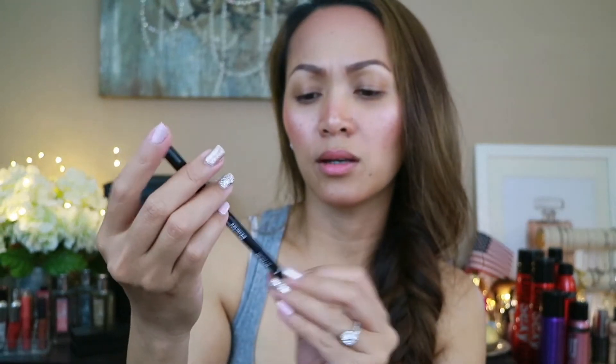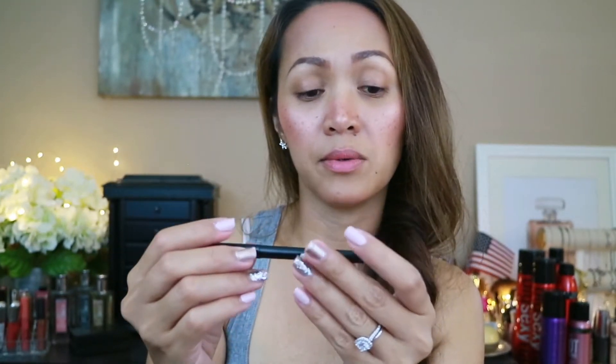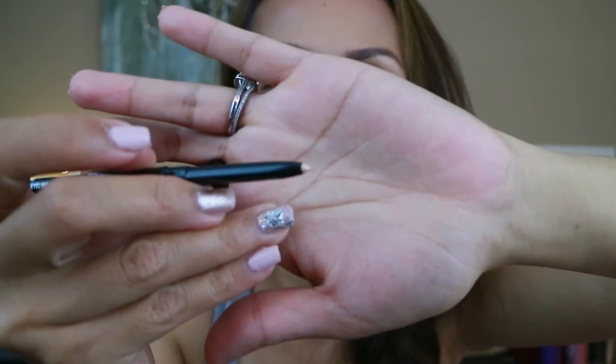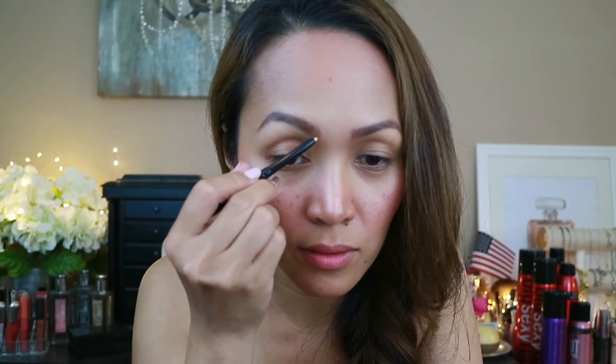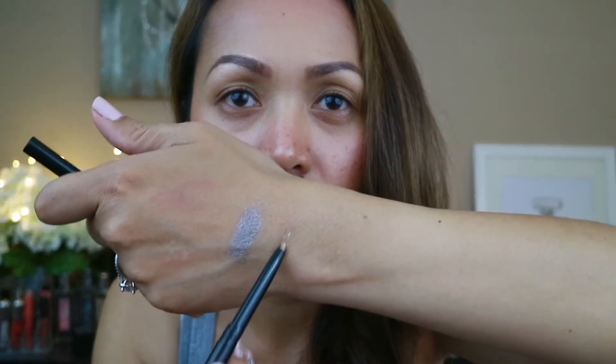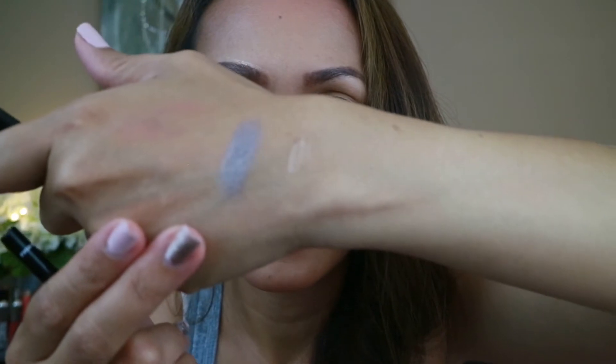This one is a 24/7 eyeliner. I'm not sure who made it exactly but it says something on the packaging. This one is like a cream color, and even though it says eyeliner it might also be for lining or cleaning up your eyebrows. That's how it looks, so let's move on to the fourth item.